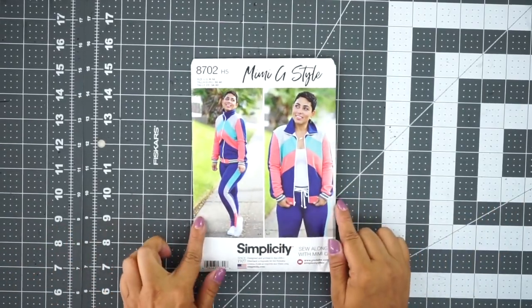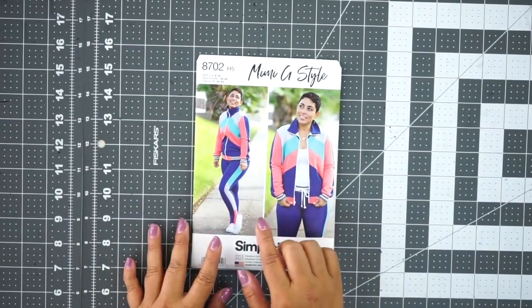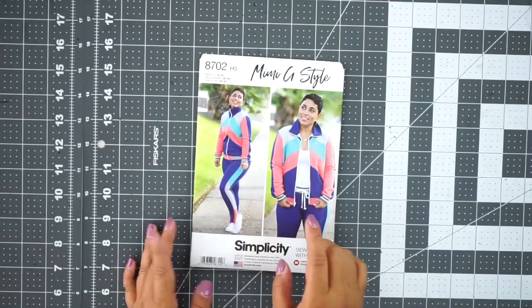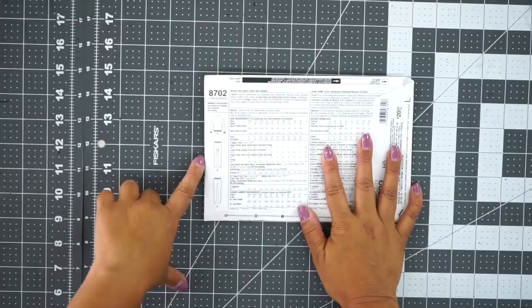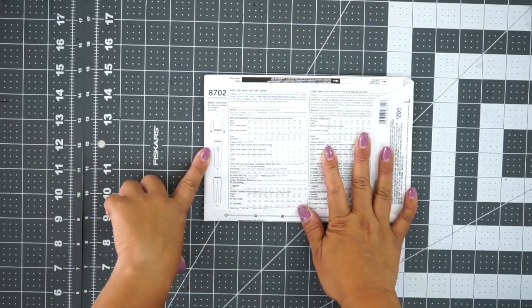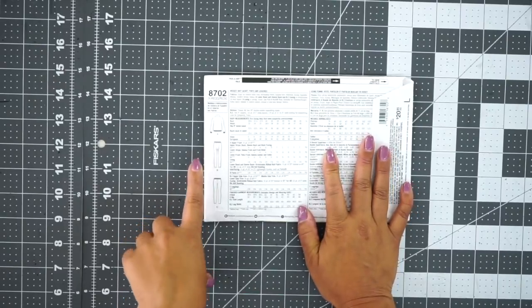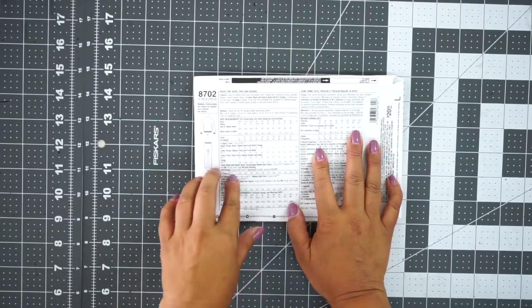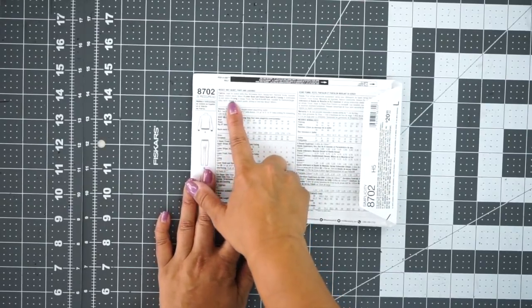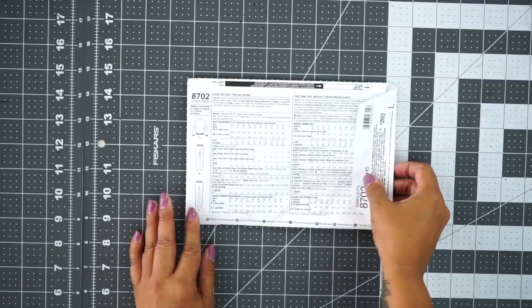We're going to be working on pattern 8702 and we're going to start with view C, which is the leggings. The pattern comes with two options on the pants — you can do the straight leggings or you can do the drop crotch. I love the drop crotch, but for this video we're going to be doing just the regular legging view C. Let's get started.